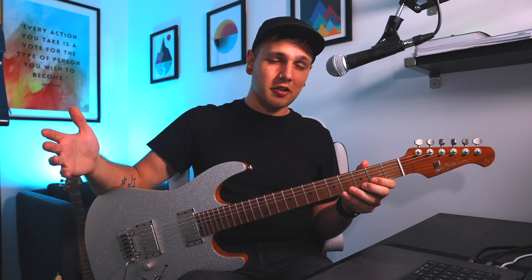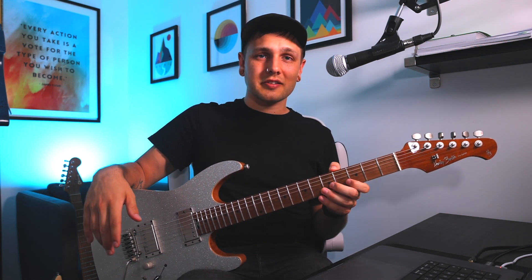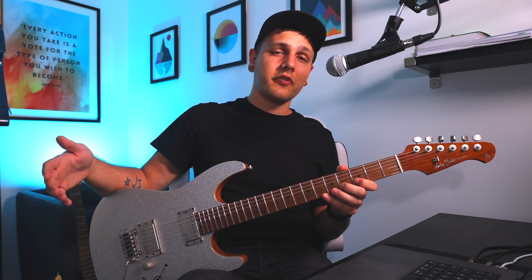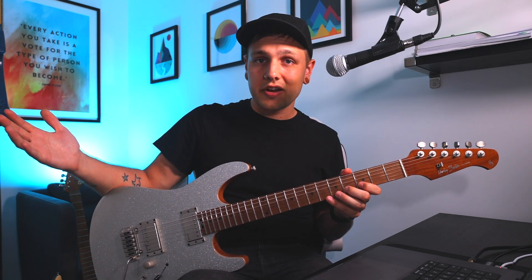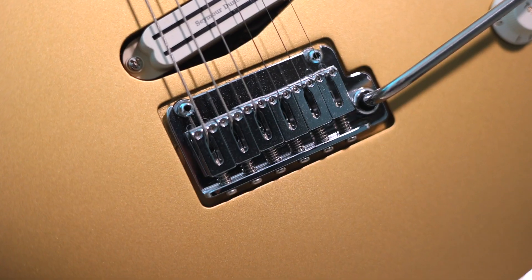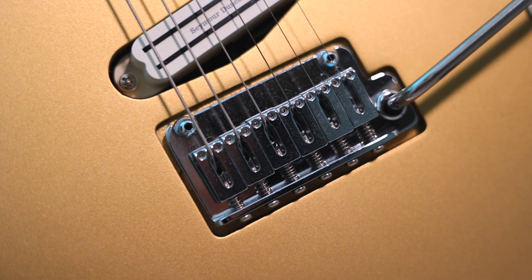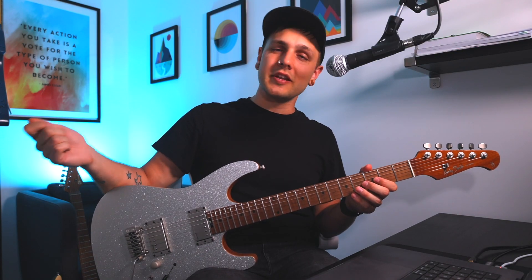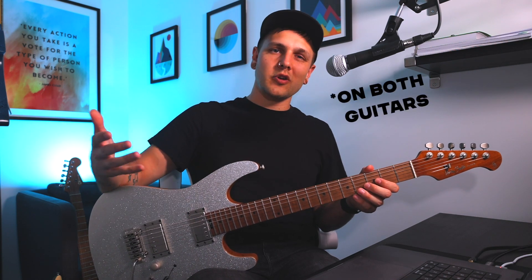The tuners on both guitars are really solid and reliable. GrafTech are just the kings anyway, so there's no problems there. The tremolos are quality on both and I've had no issues returning to pitch. The trem is a Wilkinson on the Harley Benton whereas it's a Gotoh on the Charvel. The Charvel's tremolo is recessed into the body, whereas the Wilkinson sits slightly proud of the body on the Harley Benton, meaning you get full range of motion both ways with no problems at all.